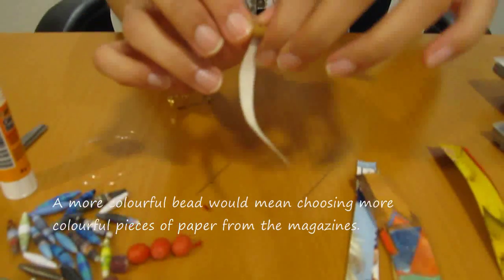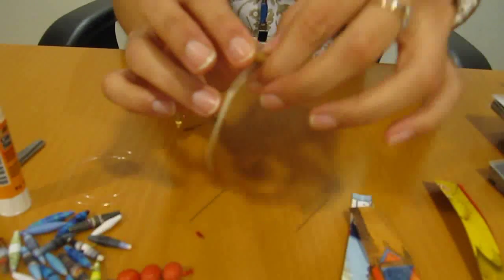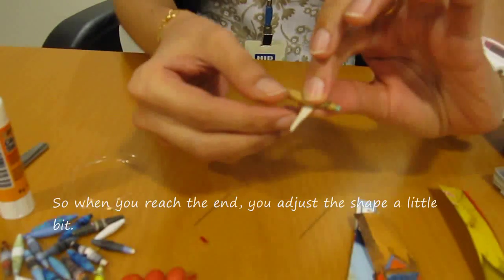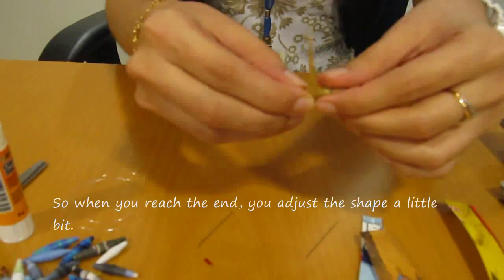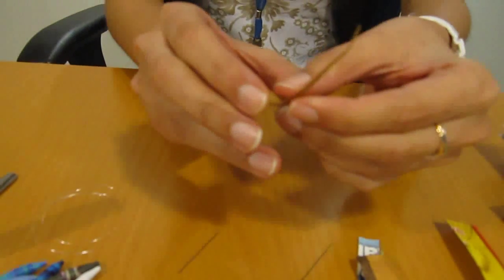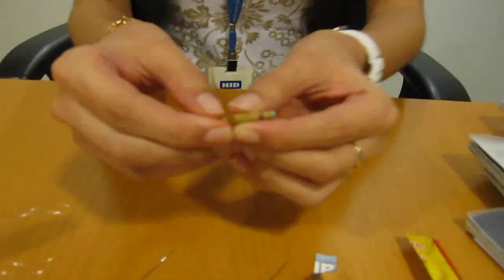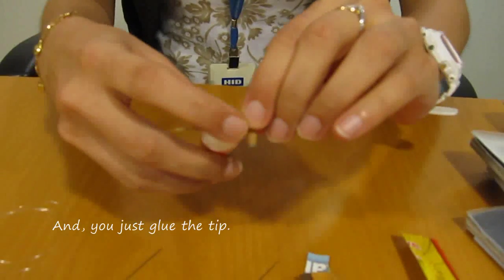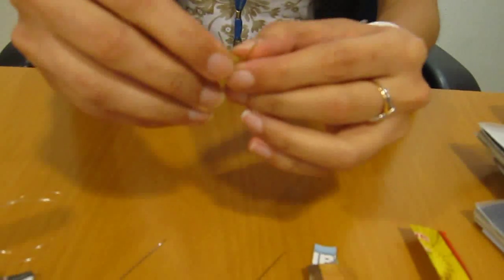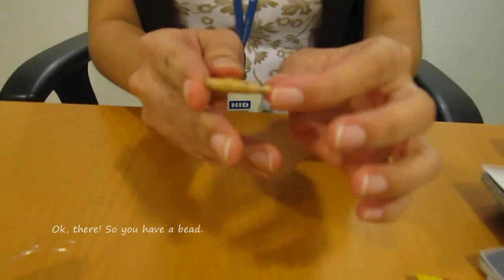A more colourful bead would mean choosing more colourful pieces of paper from the magazines. So when you reach the end, you adjust the shape a little bit, and you just glue the tip. So you have a bead.